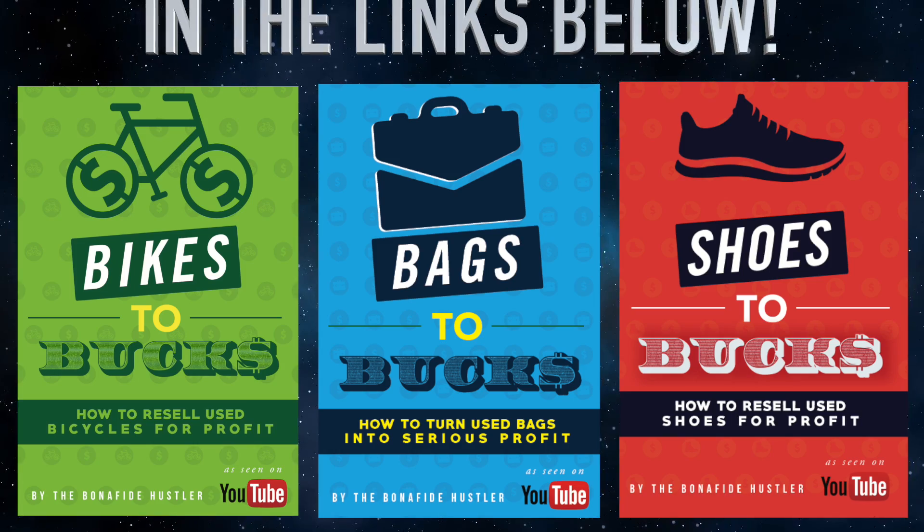I hope you enjoyed that video. If you like content like this and you're learning some things, make sure you hit the like button and I'll see you on the next Bonafide Hustler video. Take it easy, goodbye.